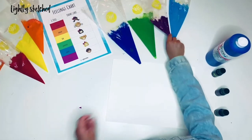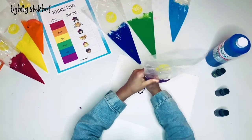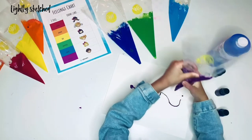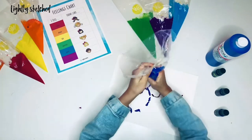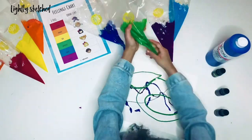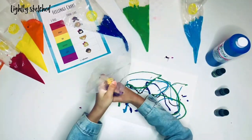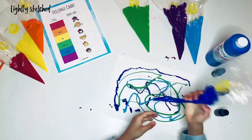Next, cut a tiny corner off the piping bag and squeeze the paint out in a splattery pattern. Depending on your size of paper, you can try splattering with your whole arm, upper body or entire body. You can try holding the piping bag close to the surface or far away to create a cool effect. You can even try circular motions.